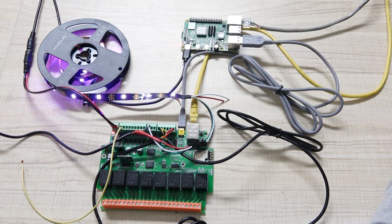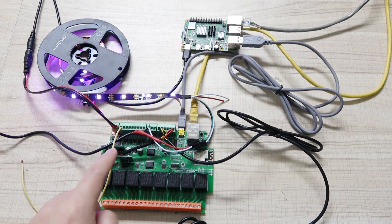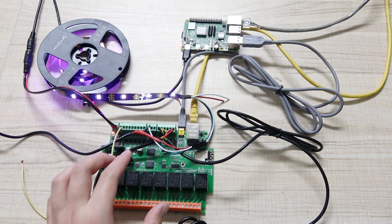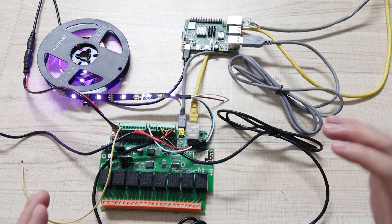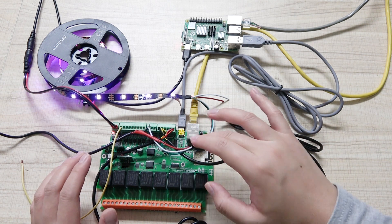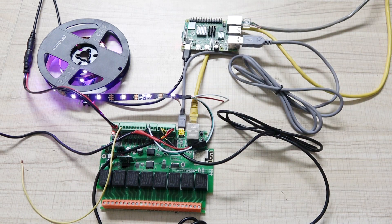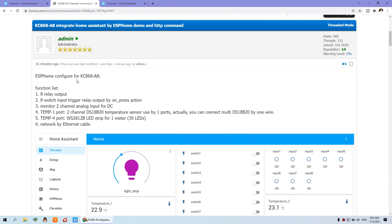Hello everyone, this is Kinko Naochi. In this video, I will show you how to use the KC868-A8 board integrated with Home Assistant by ESPHome. And I will tell you how to send the HTTP command to this board and work without Raspberry Pi, without Home Assistant. So let's look at the hardware and configure the function list.